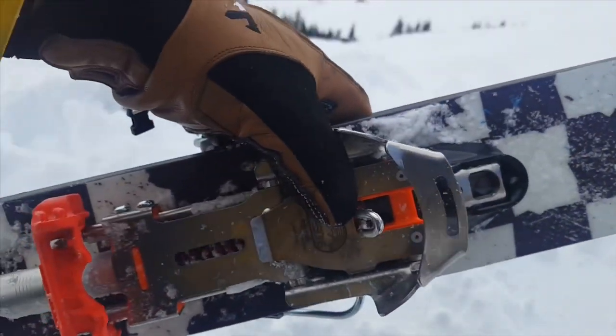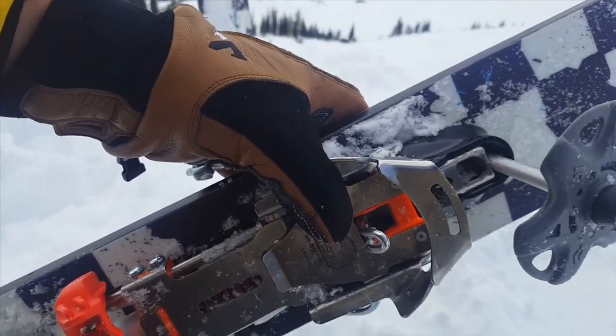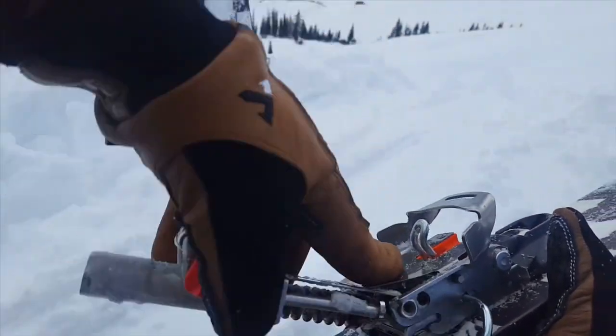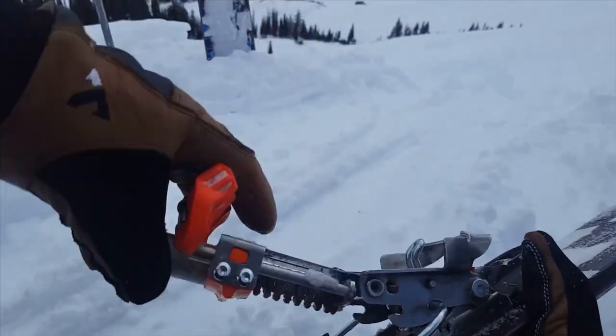Tour mode and ski mode is easily done with a pole by sticking your ski pole in the front of the binding, pushing back — that releases the T mechanism from those teeth on the front part of the binding, and the binding is free for full range of motion.